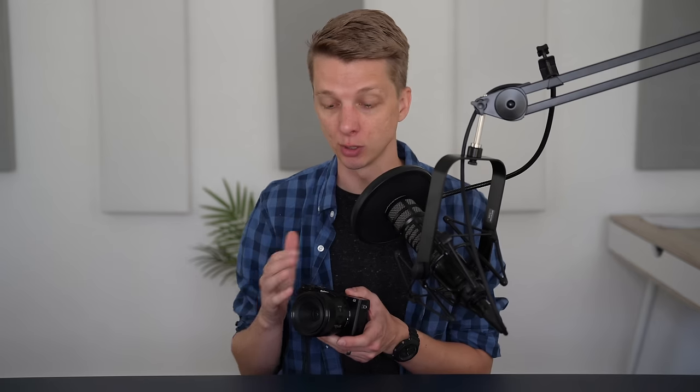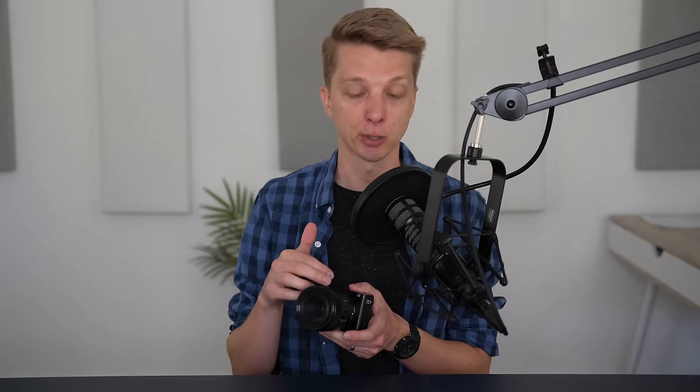One of the great things about macro lenses with autofocus is you can use them just as you would regular lenses. So you're effectively getting a macro lens and a lens that you can use for portraits all in one package. And because this 50mm is f2.8, you can actually take some decent portraits with it. Let's jump into some samples.